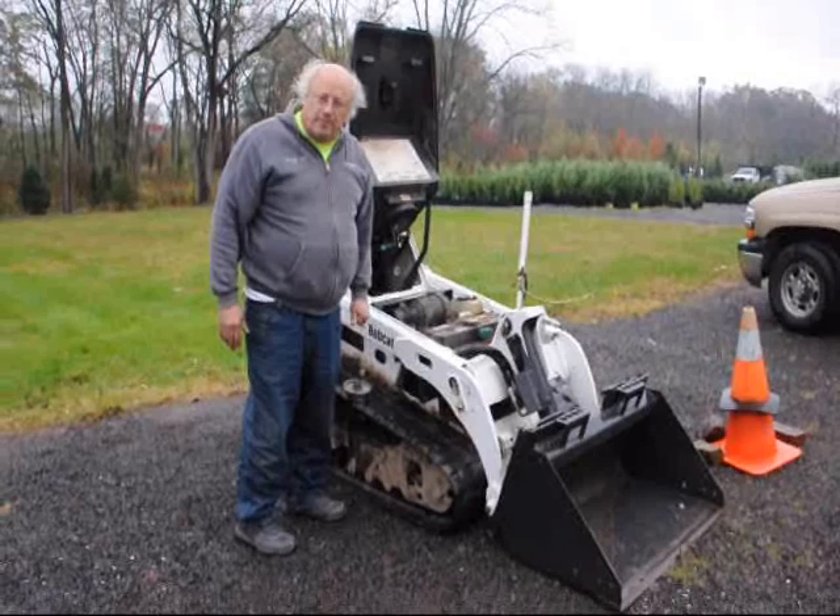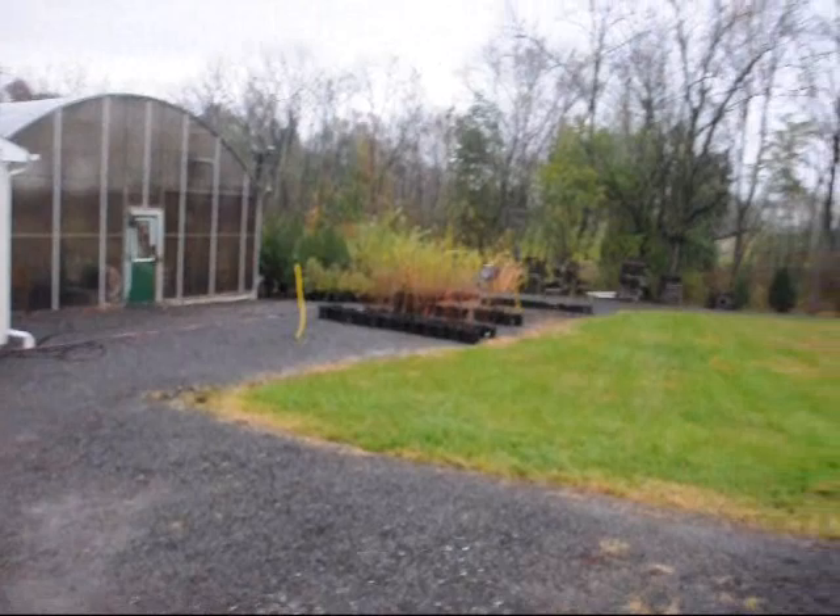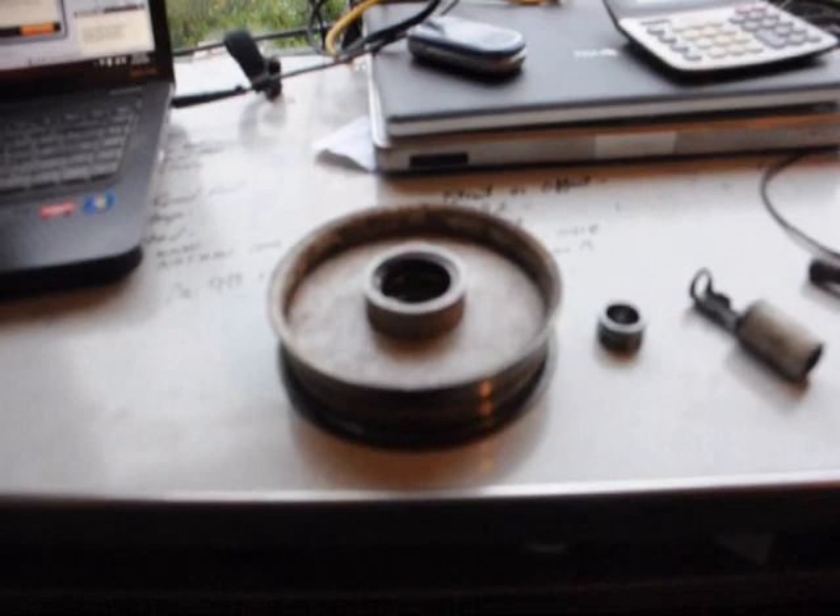We're here at Highland Hill Farm on Route 313 in Fountainville, and we deliver and plant our trees up and down the east coast. Give us a call at 215-651-8329 for your nursery needs. Thank you.